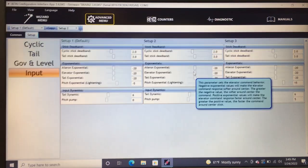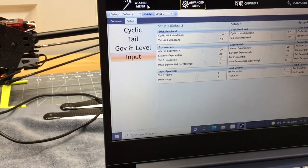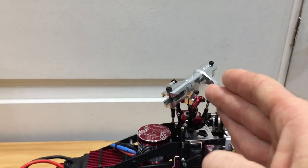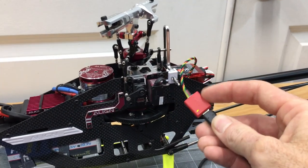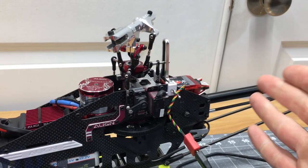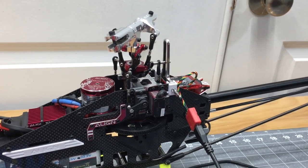Now I'm going to go fly, come back, and tune as needed. We are completely finished — exit out of the menu. Settings are automatically saved. Throw your blades back on and go fly. I like this little remote USB — I'll stick a piece of velcro on it, attach it to the frame during tuning flights, and then unplug it when I'm done.